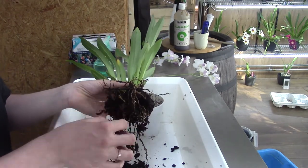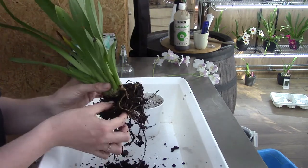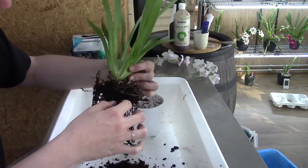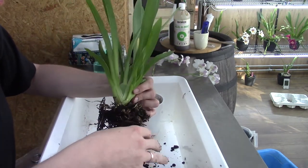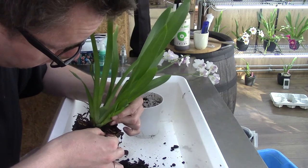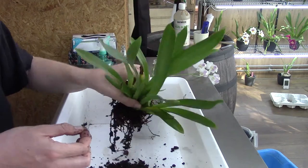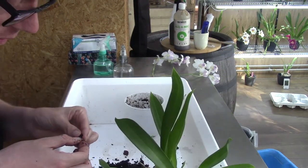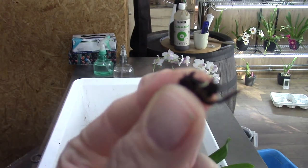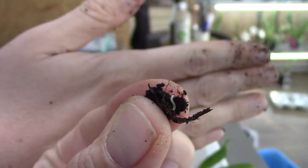I was really surprised when I first started doing that — it really works, and this one can use it, trust me. It's very dirty, basically mud in here. Just a second — is this a bush snail? No, it's another little worm. I hope my camera can focus on this. You see that? You see it moving?